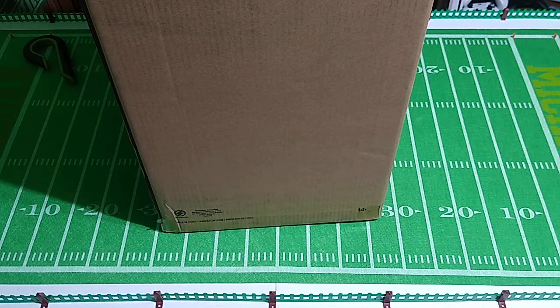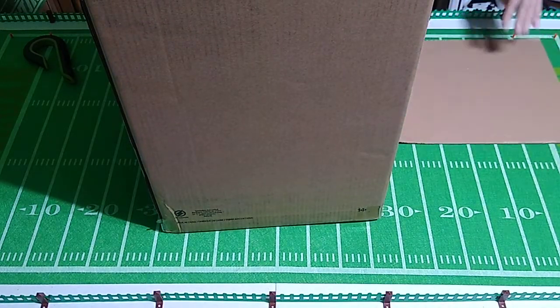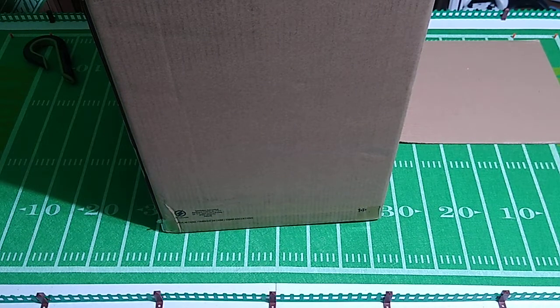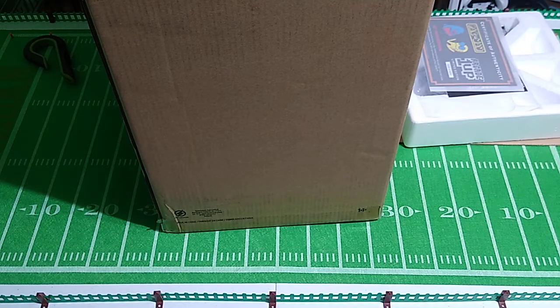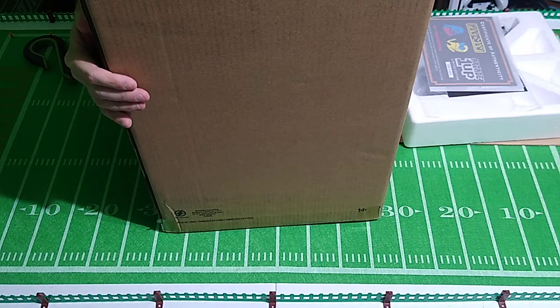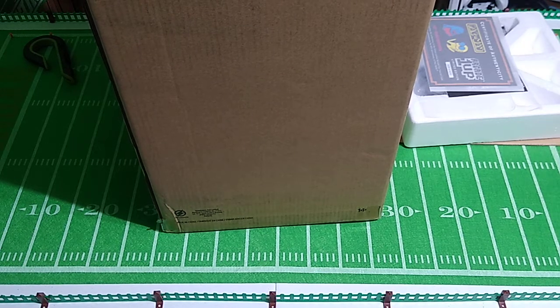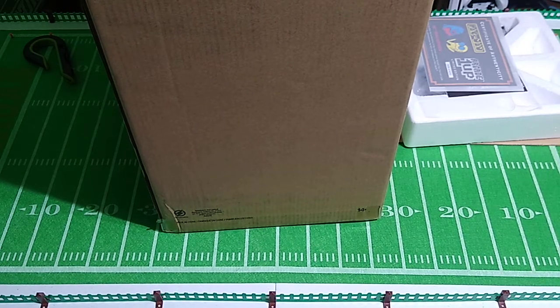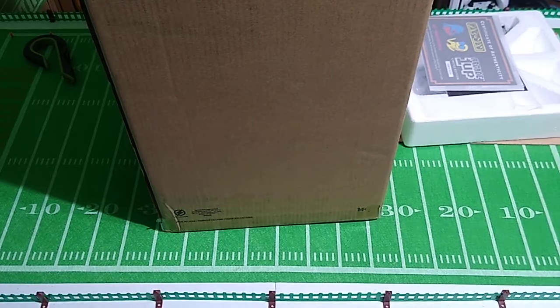It comes with a little certificate of authenticity. That's a bit fuzzy, but I had no doubt it was authentic based on the seller. It looks fine to me — I don't see any damage. Let's go ahead and give you a close-up look, and then I'll explain why I purchased this.